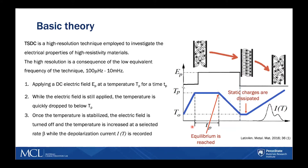Second, before starting to increase the temperature and recording the current, the static charges must be dissipated so they do not contribute to the inherent current that's depolarized from the material.